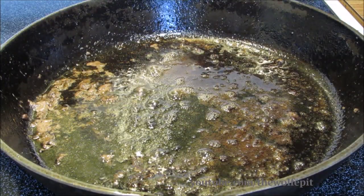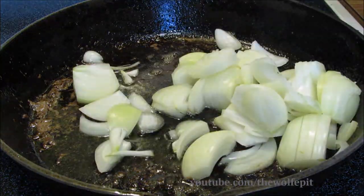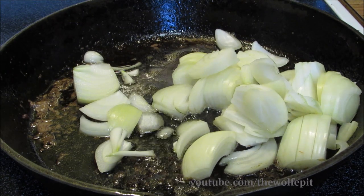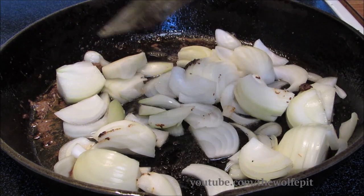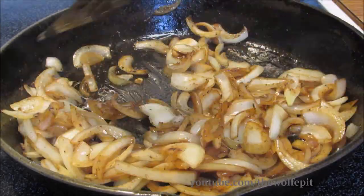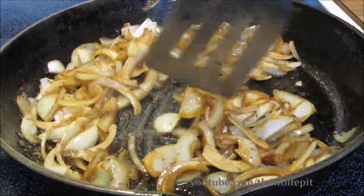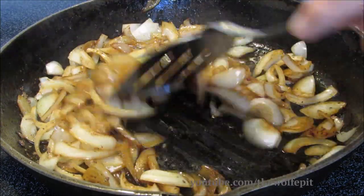Once all the burgers are browned I'm gonna add some yellow onion. Saute the onions for about five minutes until they begin to caramelize. For a full printable copy of this recipe and many more, visit the Wolf Pit blog. Also please don't forget to like and subscribe and come back every Tuesday, Thursday, and Sunday for new recipes and cooking videos.